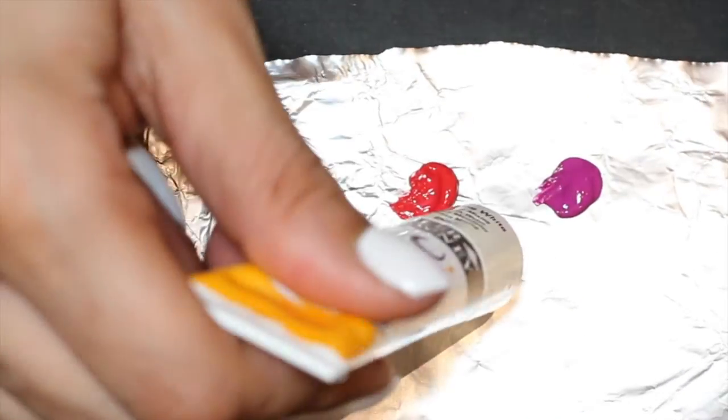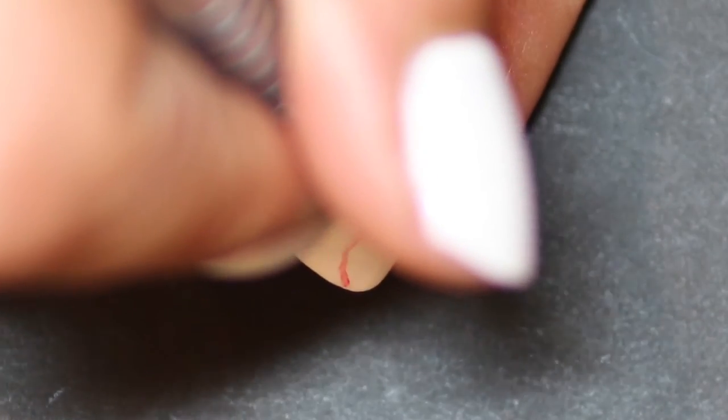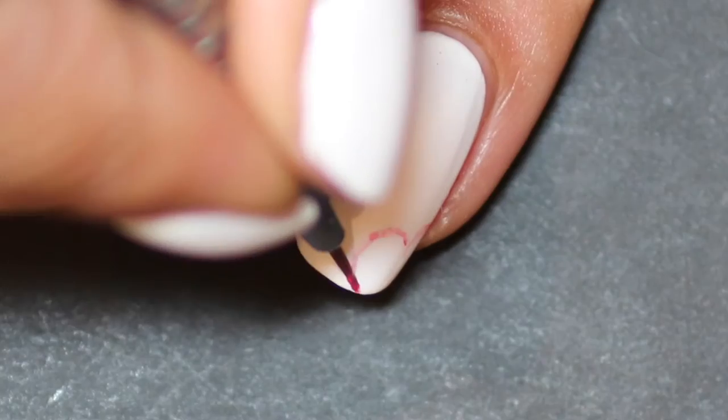I put the acrylic paints out onto some foil, which you can just throw away later. Then taking the nail art brush, I make a sort of heart-shaped outline, leaving white on the inside as you'll see as we continue.